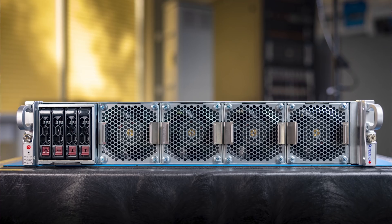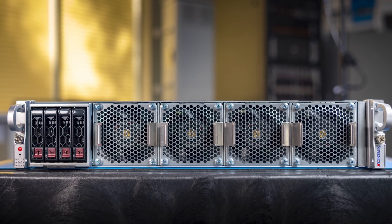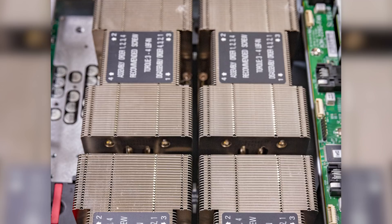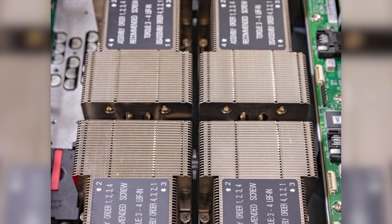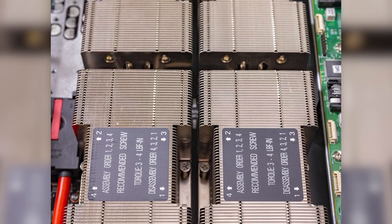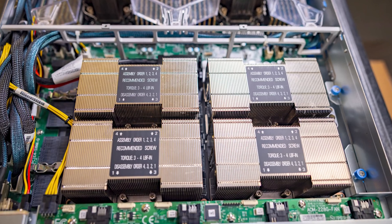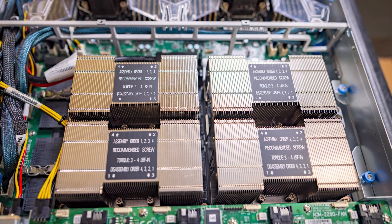Hey guys, this is Patrick from STH, and today we're going to take a look at the Supermicro Sys220GQ TNAR+. This system is really cool because it is a NVIDIA Redstone platform, which means we get to look at a system that has four NVIDIA A100 GPUs. These GPUs can run at higher TDP and higher power because they are in an SXM4 form factor, and they also get NVLink between all the different GPUs, which is a high-speed interconnect for GPU-to-GPU communication.